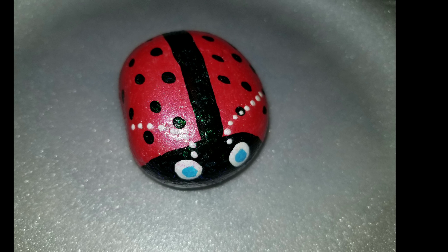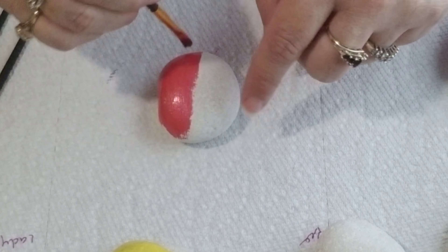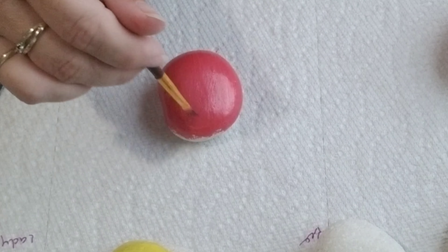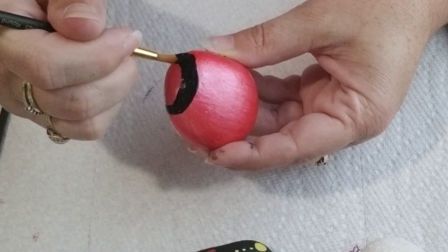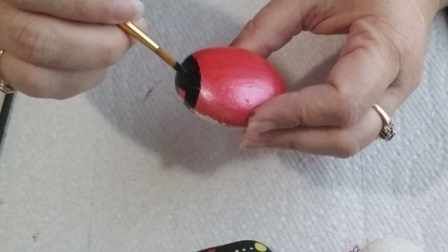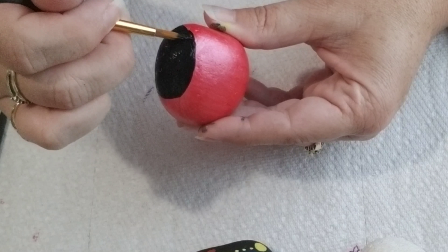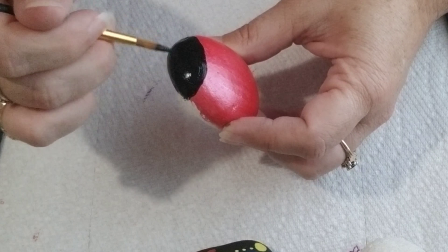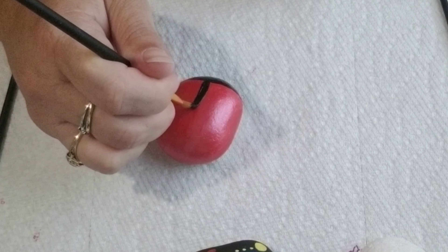Next up is this cute little ladybug. The first thing I do is take the red paint and paint the whole rock. Once I have done the red, I am now going to paint the black face, and then I'm going to make a black line straight down and also make the polka dots.